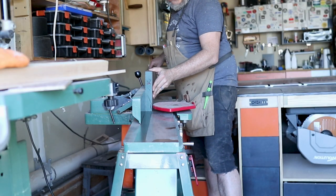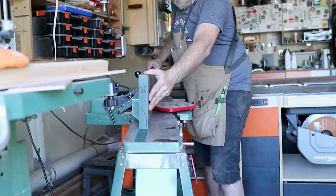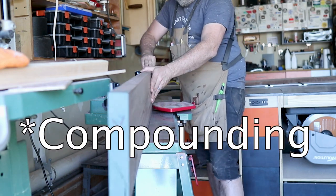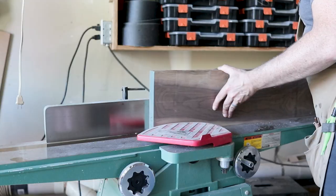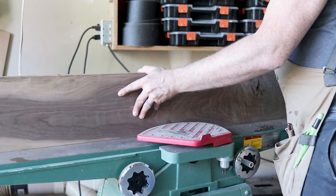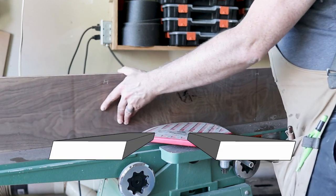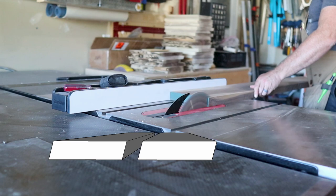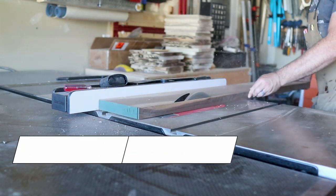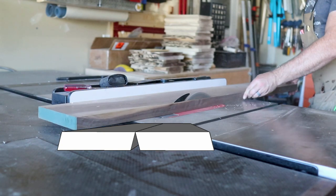The purpose of doing this is: if your fence isn't perfectly 90 degrees on your jointer, you actually equalize that error by splitting it between the two boards depending on which side is facing the fence, instead of compounding it. An example would be taking two parallelograms and sliding them together — even though they're both not at 90 degrees, they fit together perfectly. But if you compounded that, they wouldn't fit together well at all.